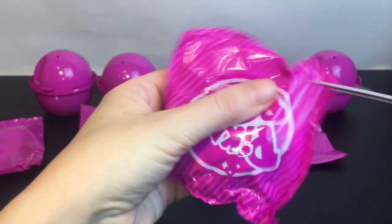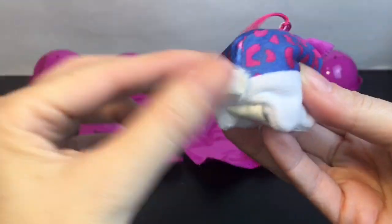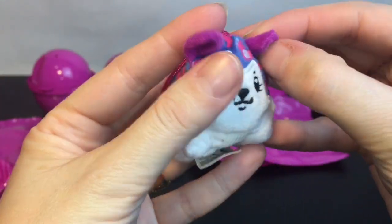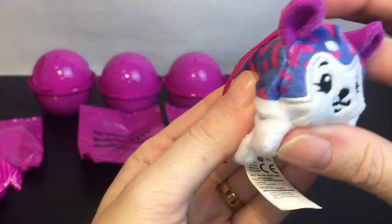Here's our strawberry husky — looking adorable! She has a little fluffy tail, I just love the bean design, cute little purple ears. Look at his face — oh, he smells really good, he definitely smells like strawberry!